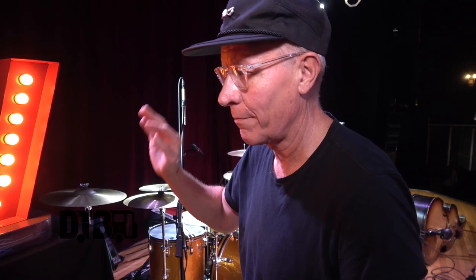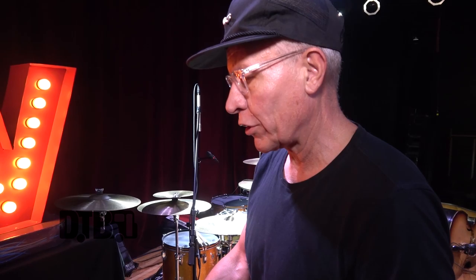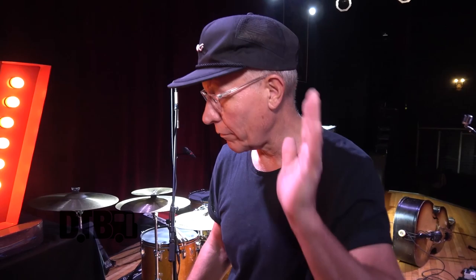I had a particular Fender Super Reverb that was my main amp for a long time. Joe from Gretsch brought one of these out to a festival and I played through it and thought, man, that's pretty good. I can play into a lot of amps and think they're great, but I can't use them live because I have to have my particular thing — I almost need my amp as much as I need my guitar on a gig. It's challenging now because we fly out to a lot of gigs where I have to rent an amp.